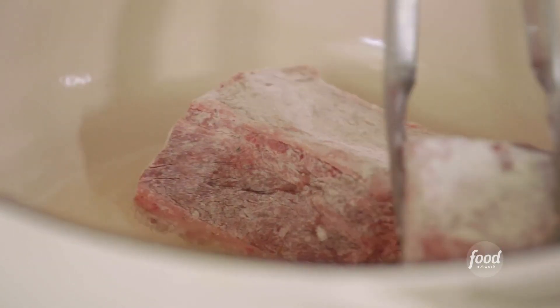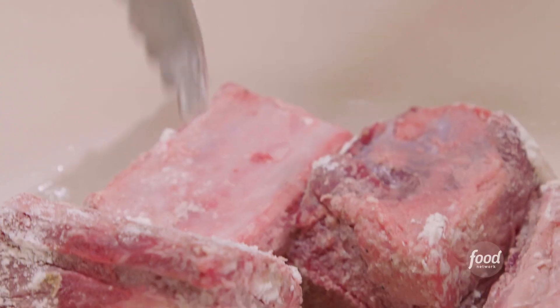I'm just going to sear all sides of my beef ribs, creating a nice little crispy layer. What's left over in the pot is the start of your layers of flavor.